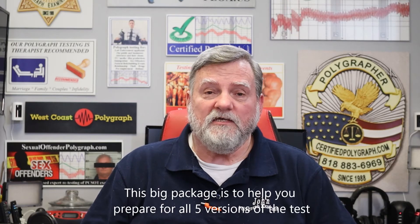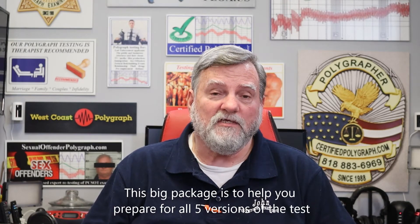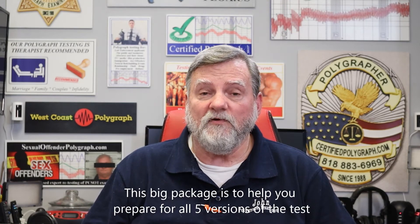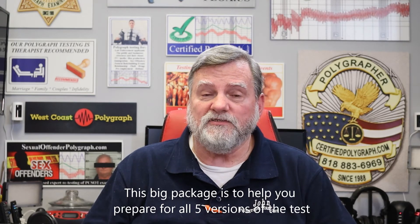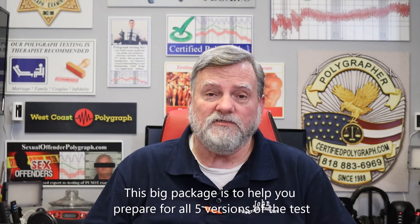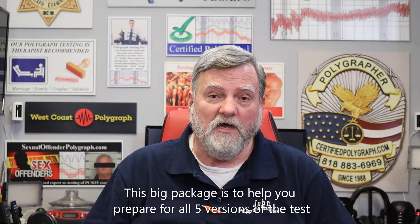We have a very big package for the ACO/ACQ test because you're actually studying for five versions of the test. It doesn't matter if you have 30 years of experience — guys with 30 years of alarm experience fail that test. It's very hard.